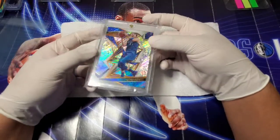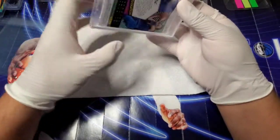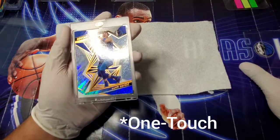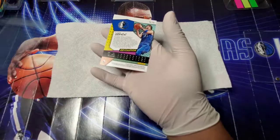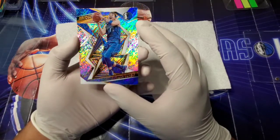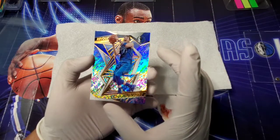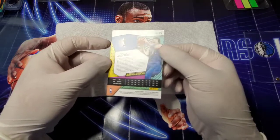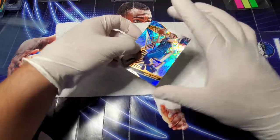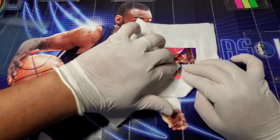This one I had in a one-touch. I'll take it out very carefully. This one I actually purchased off eBay — it came in the top loader and I just haven't messed with it, so we'll check out the surface. It looks very clean. I do see a couple of little dings on the top right on his hairline. The back looks very clean — no print lines, no smudges. This is definitely a PC card, so even if I get a nine on it I'd be happy — I just want to see it in one of those HGA slabs.